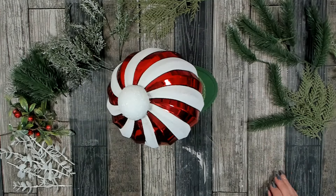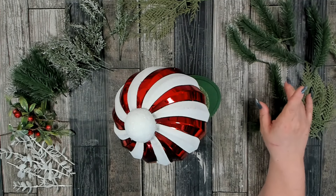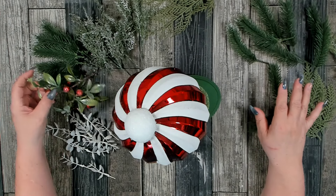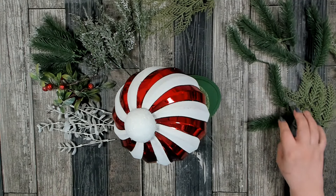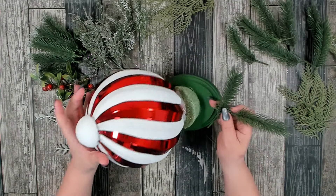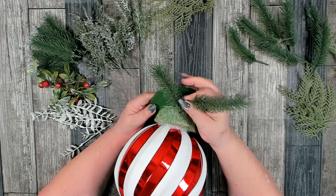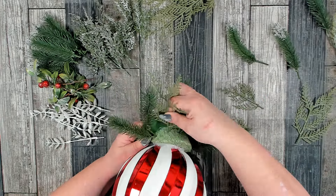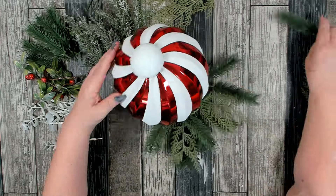My glues have set up and I'm ready to add my florals. These I all got off of that one stem. I have some greenery from Dollar Tree, this really pretty glitter berry from Walmart, and white eucalyptus from Dollar Tree. I'm going to start with my larger pieces and add them in around the bottom. Use whatever greenery, berries, and pine cones are available to you — if you can't find what you need at Dollar Tree, you can always check Walmart, Hobby Lobby, or Michaels.